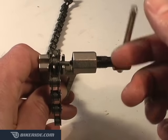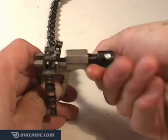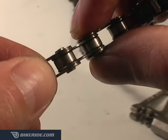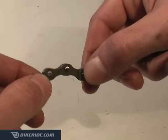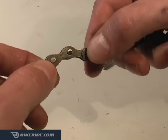Now tighten the handle until the tool pin starts pushing the chain pin back through the link. Continue tightening until a tiny bit of the link pokes through the other side. Now take a look at both sides of the link — the chain pin should stick out roughly the same amount on either side. The process of reconnecting the chain caused the chain links to compress together, making a stiff link.